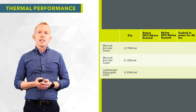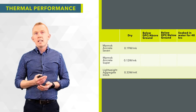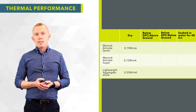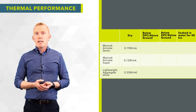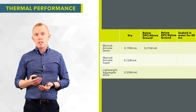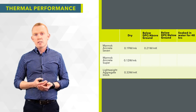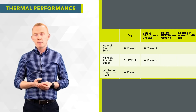In our AgréMent certification there are figures given for the use of the blocks both below DPC above ground level and below DPC below ground level. For the Mannok Seven used below DPC but above ground level, the conductivity goes from 0.19 to 0.21 W/mK — not a significant difference. Many people who have used them in that position are still getting almost optimal performance. For the Mannok Super, it increases from 0.12 to 0.13 W/mK.